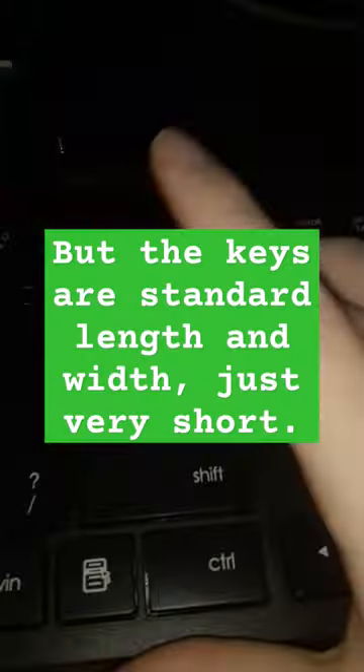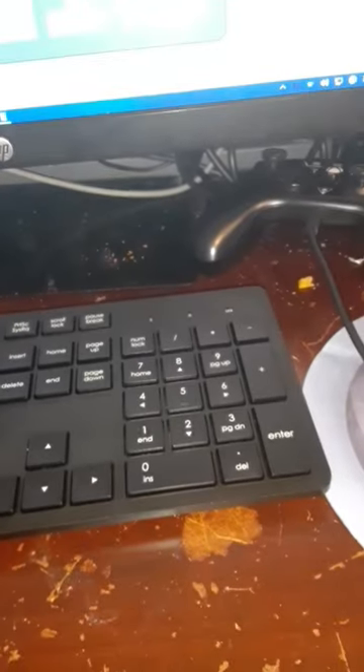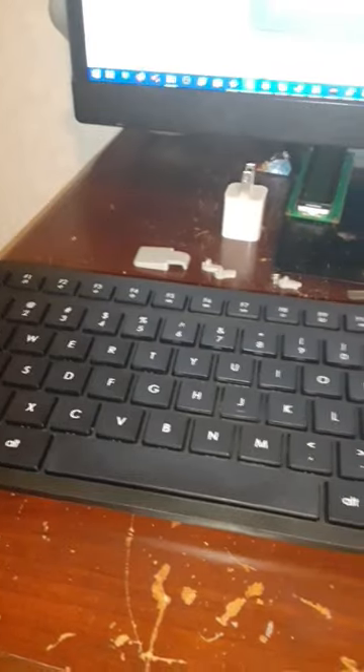Here's the keyboard itself. As you can see, it has a low-profile switch design. Has all the keys you'd expect it to have. The switches have a bit of a snap to them at the top of the key press, which makes you feel confident in your typing, as you know you actually pressed it. And all the keys feel the same.